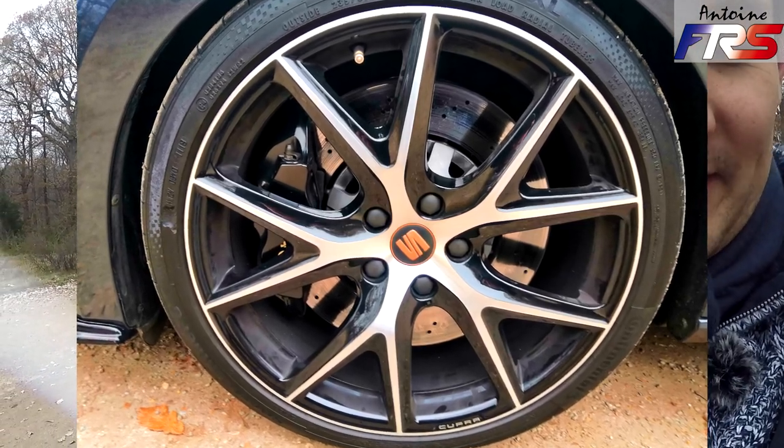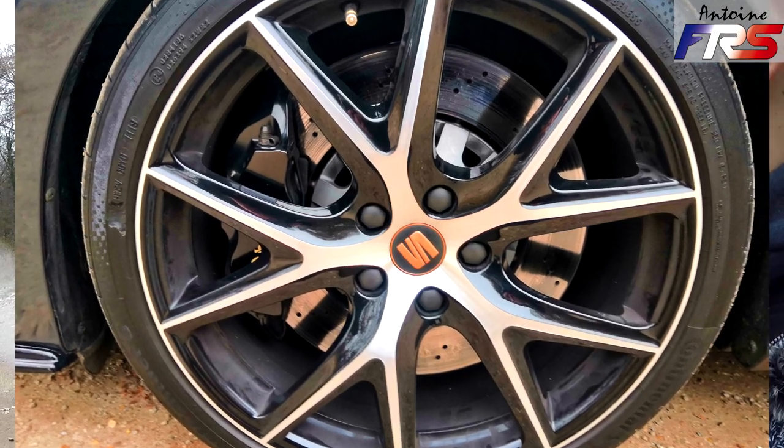Il y a déjà une petite prépa châssis. On voit des disques sur bol — du Zimmermann. J'ai changé les disques d'origine pour ne pas abîmer ceux d'origine qui coûtent une fortune. J'ai aussi changé les durites en durites aviation, mis des flasques et des grilles de RS3 pour améliorer l'aération, car c'est le point faible de ces freins — ils chauffent dans tous les cas.